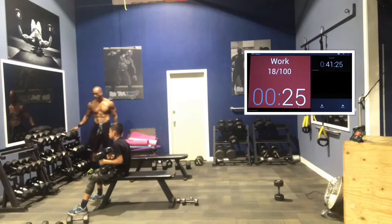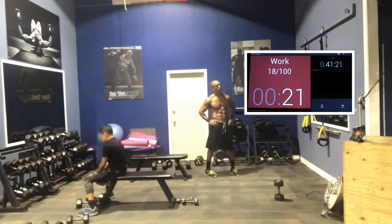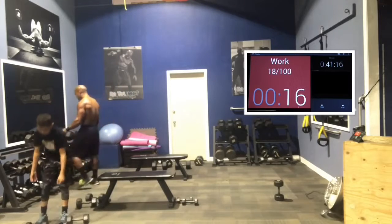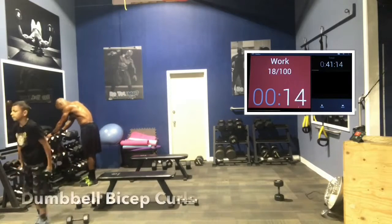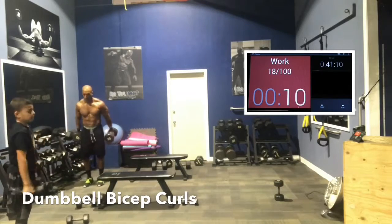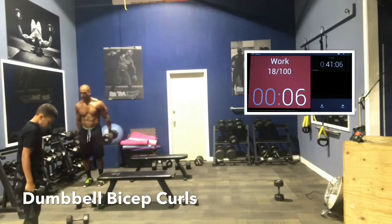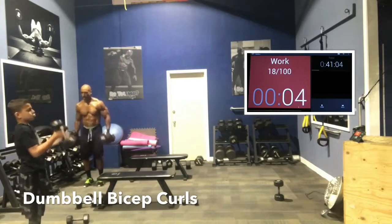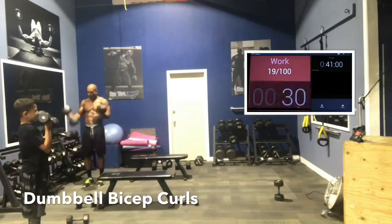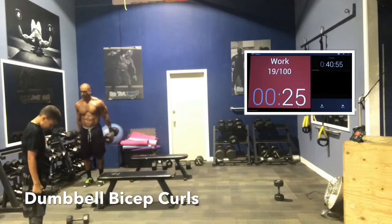Biceps and then triceps, guys — that's it for round 2. Go to work. Come on now. Same with biceps: if you're going heavier than usual, you can start a little bit late. 2, 1. Here we go. I rotate my palms up to go a little heavier — I go neutral grip on the bottom and rotate my palms up toward the top. That allows you to go a little bit heavier than if your palms were out the whole time, and it also alleviates some pressure on your elbow.